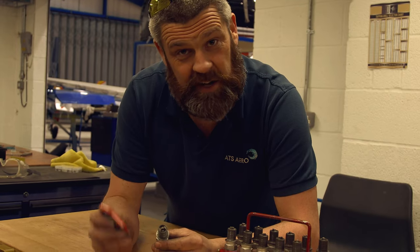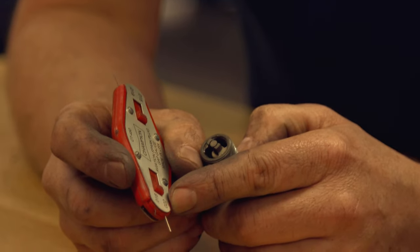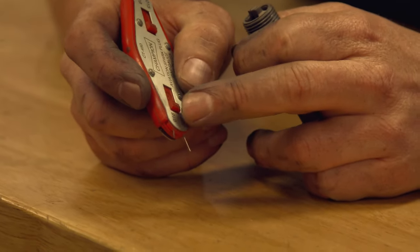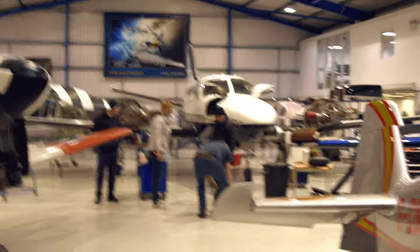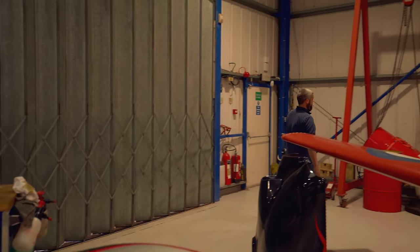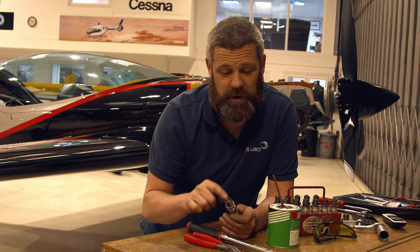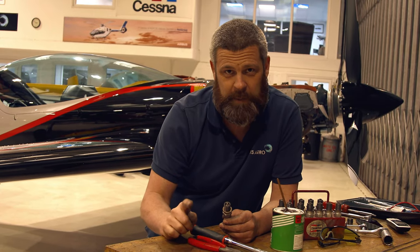Now that the spark plugs have been cleaned and tested, the next thing we want to check is to make sure that the gap between the electrode and the earth is correct. This is done with a wire tool and the limits we're looking for are 18 thou to 22 thou — 18 being the minimum and 22 being the maximum. Perfect. Now that we've finished cleaning, testing and gapping the spark plugs, next thing we need to do is lube them up, get them back in, set the torque wrench, torque them up, then we can carry on with the rest of the engine inspection. We don't want any anti-seize compound closer than two threads to the bottom of the spark plug. You don't want to transfer any anti-seize compound to the electrodes when installing them into the cylinder — this will cause a mag drop and the spark plug won't work.